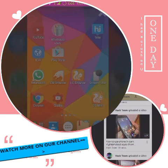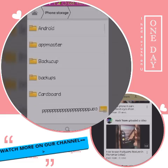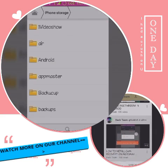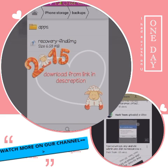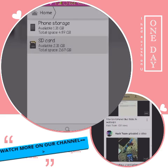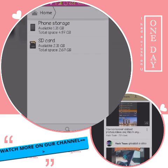Next thing you need is to download the recovery file. I have downloaded that recovery file image — you have to need that file. Place it into the external SD card, I mean memory card or some external card. Not in the internal SD card.